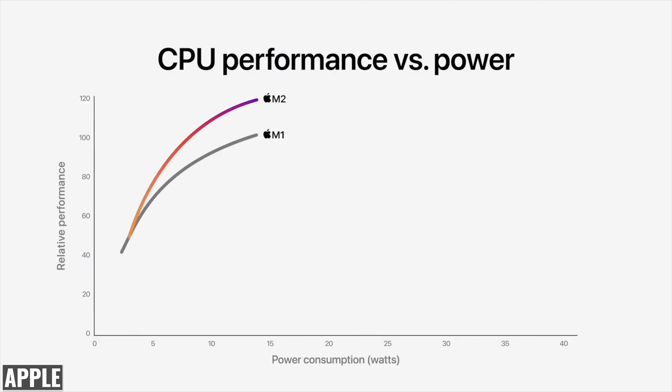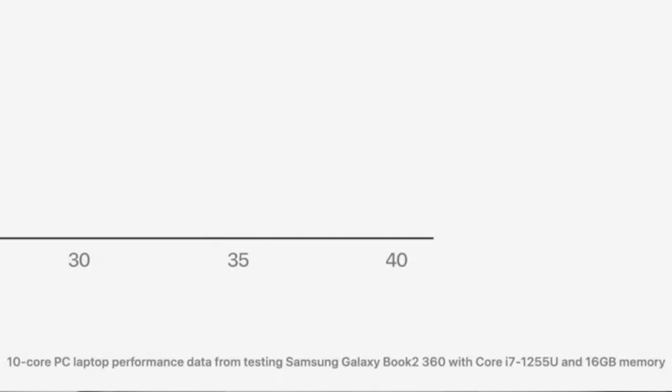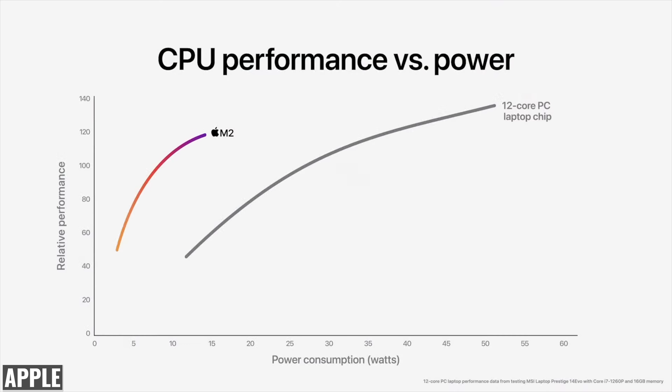Overall, we're getting an 18% improvement in multi-core performance over the M1 chip, and almost two times the performance of the latest 10 core PC laptop chip while using the same power consumption. It can deliver the maximum level of performance of the 10 core PC chip at a quarter of the power. Apple references the i7-1255U in the Samsung Galaxy Book 2 360 with 16 gigabytes of RAM, and when compared with the 12 core i7-1260P in the MSI Prestige 14 Evo, the M2 delivers 87% of peak performance at a quarter of the power consumption. Apple is clearly focusing on power efficient performance instead of simply reaching for the highest peak.